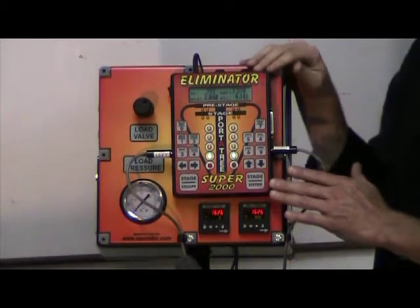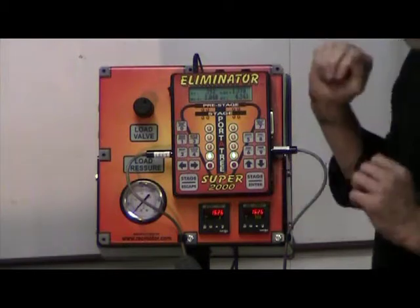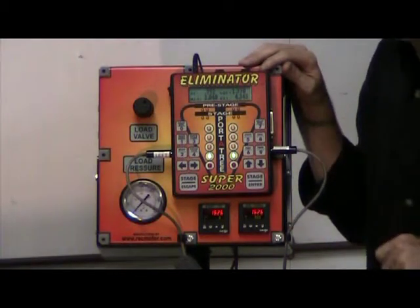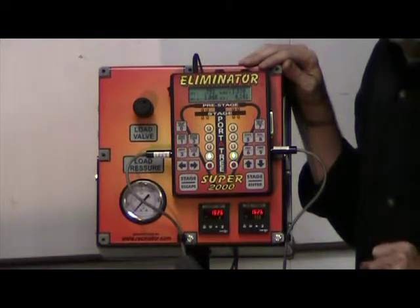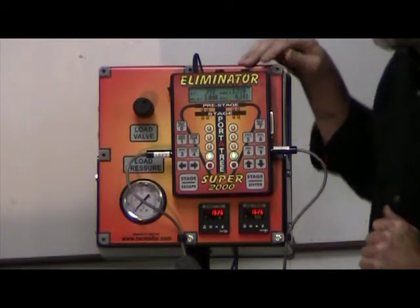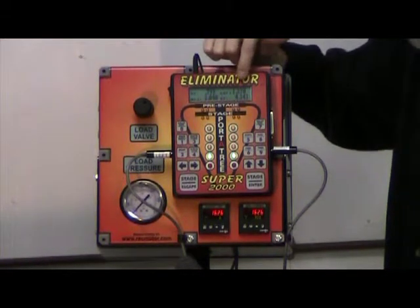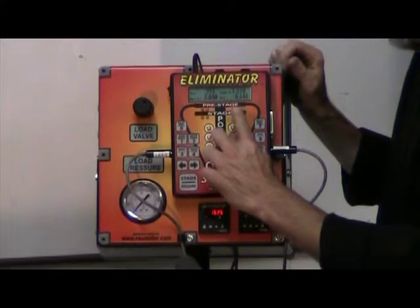What we have here is a port-a-tree system which does all our timing for us. The basic way it works is you push the inner. When the lights come down to green you push the throttle and you go for any given distance that you may have set already. When we get done what we have is a reaction time, a 60 foot time, a mid track, and a finish time.